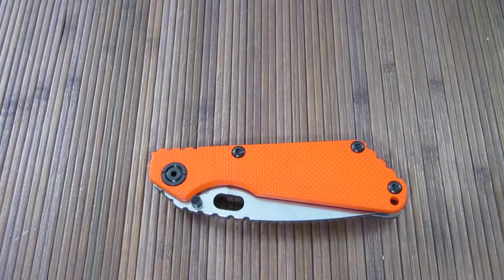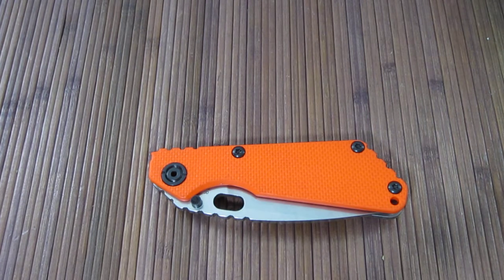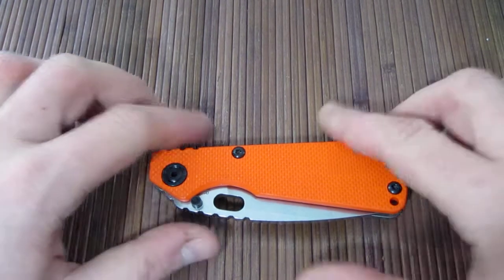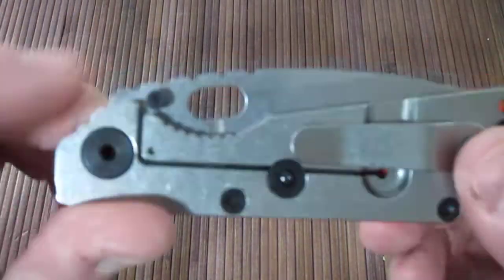Hey, what's up guys? This is Carter here. Got another video for you. This is going to be a quick update or continuance of my unboxing of the Strider SNG in orange. A couple things I wanted to show off that I didn't get a chance to talk about in the last video, namely some of the features that this knife has.